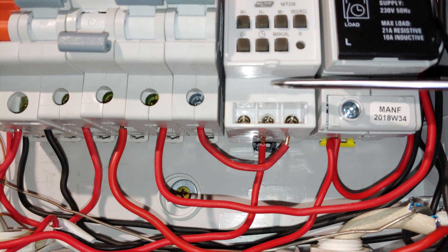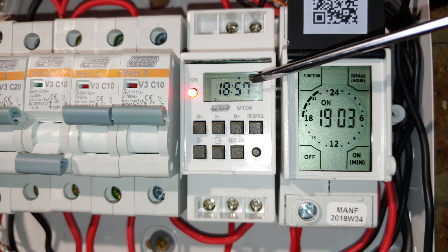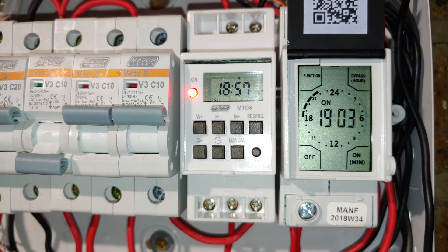In terms of the screens, the MTD8 has a very small screen which is not easily readable if you're looking at it from an odd angle. For example, if your timer is at a low level — maybe next to a pool pump — you'll find it very difficult to read the screen, while the CBI has a much better interface in terms of readability.